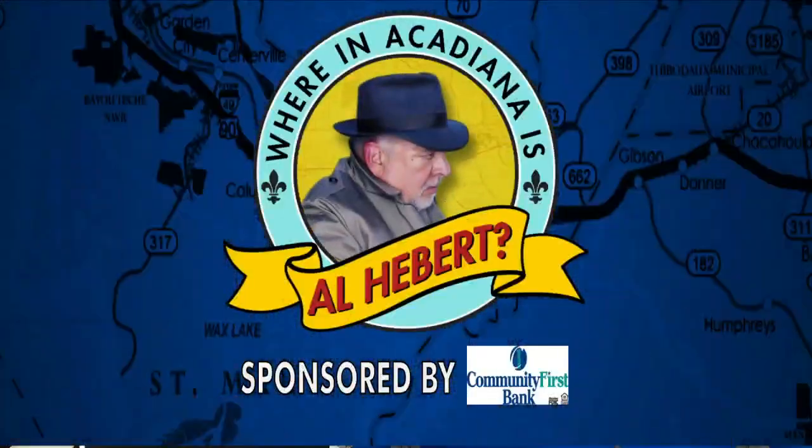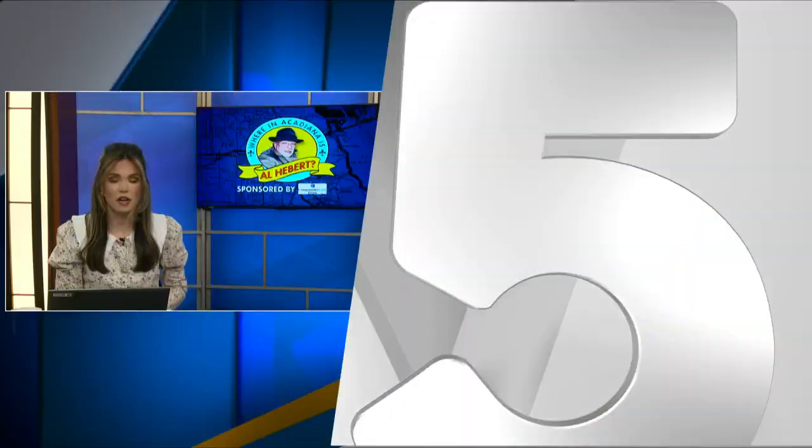Where in Acadiana is Al Hebert? It is 7:07 and time to check in with Al Hebert as he officially checks into day one of festival week. It's going to be a great one — we're starting off strong here.